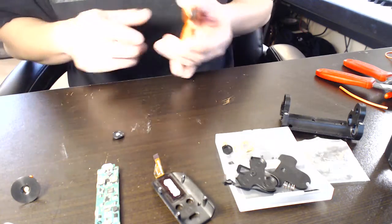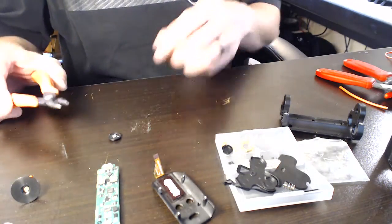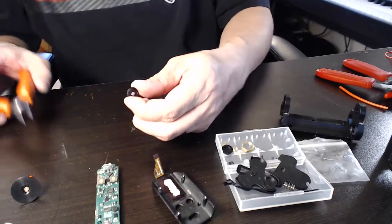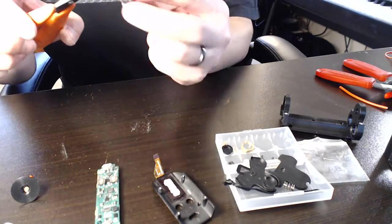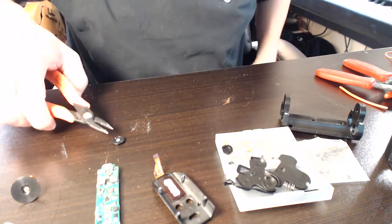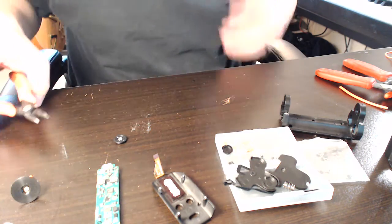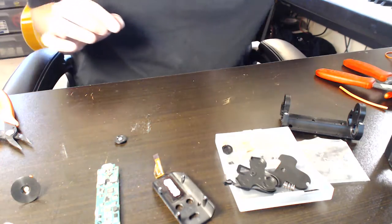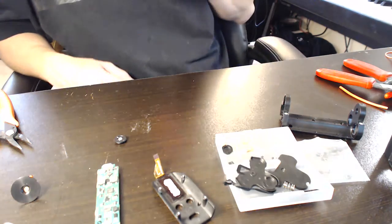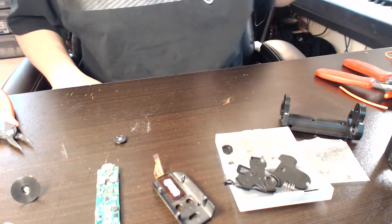You don't want to have the iron on these buttons for too long, because the plastic will actually start to melt very easily. Son of a bitch. Yeah, that burns.